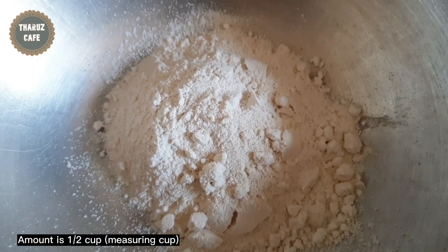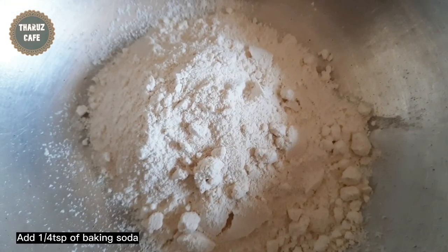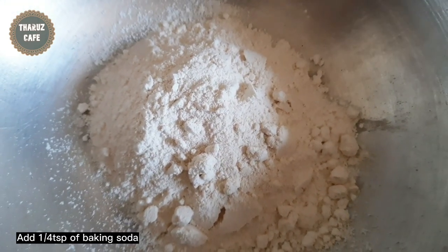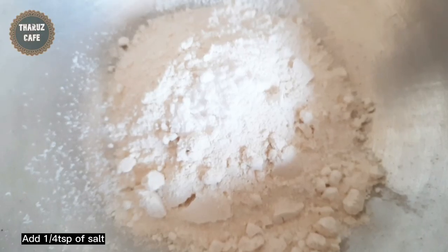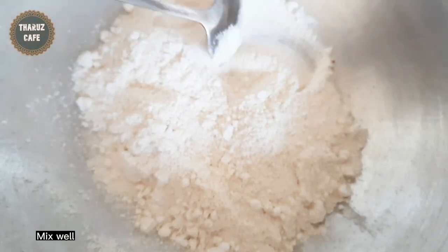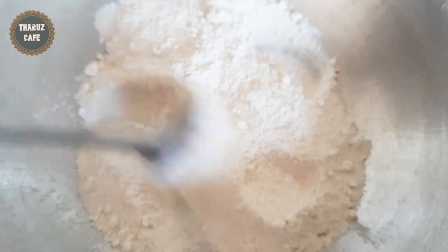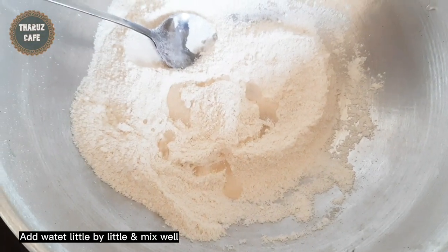It's hot soda. Put your oil in a pan and add the salt. Now let's mix it. Then we will add 1 gram of salt and put it in there.